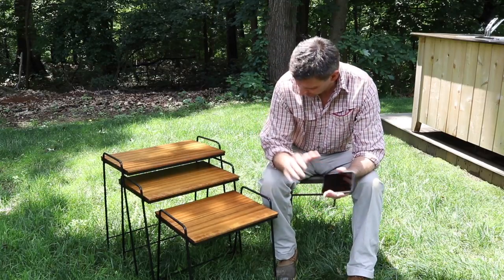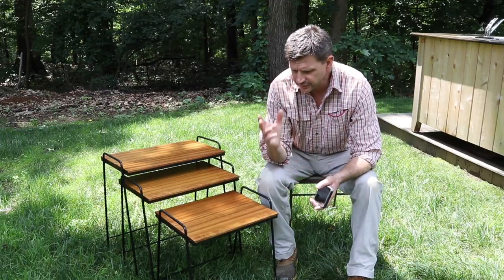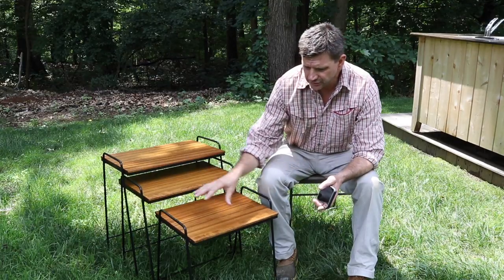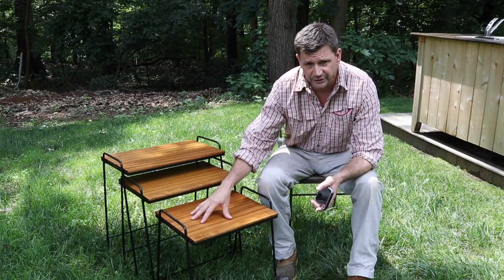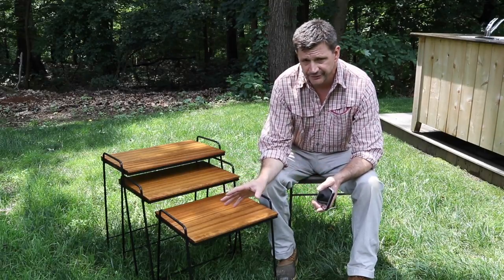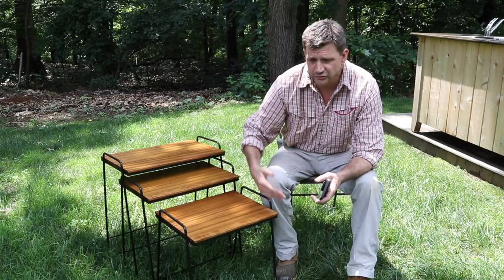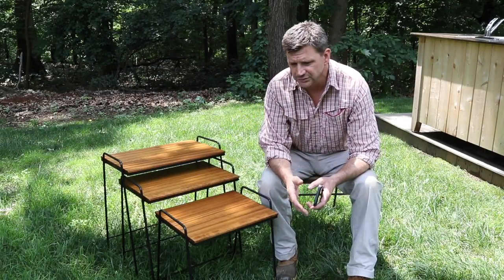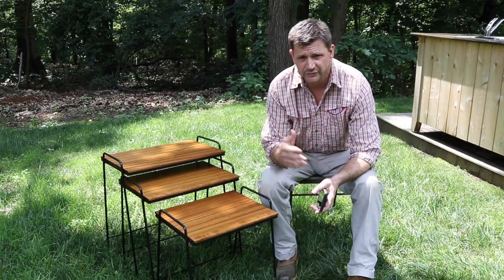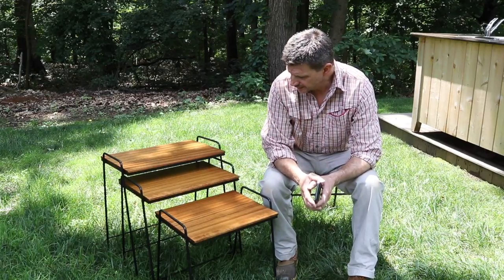For the finish, I used the Waterlox Marine System. The manufacturer calls for one coat of sealer and two coats of finish, but I used three coats of finish — I always end up going the extra mile with finish. I also like to apply several thin coats as opposed to a few thick coats; I think you get a better finish that way.